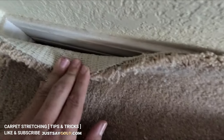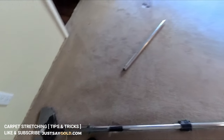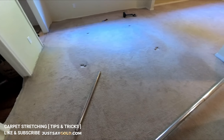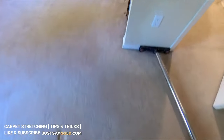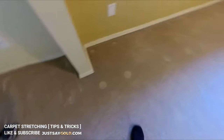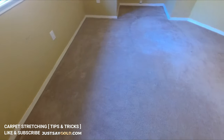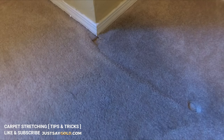This first stretch is so important because there was a wrinkle right where the main bedroom meets the hallway, so I have to unhook that whole area to get that little wrinkle out. The way this room is set up with all the cutouts, I'm going to have to stretch one side one way and then stretch the other side the other way in order to fully stretch this room correctly.